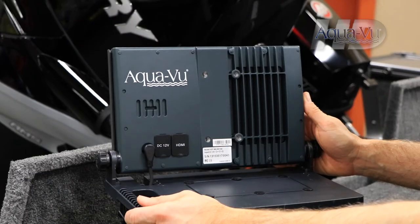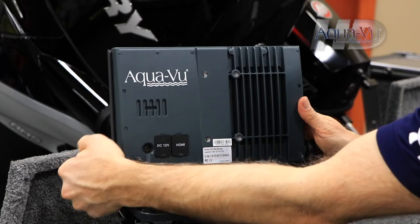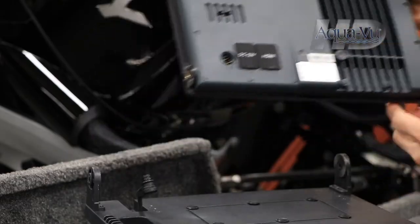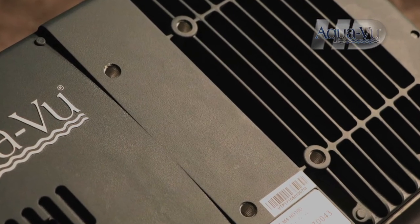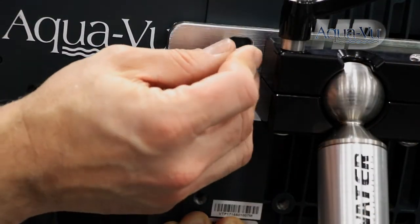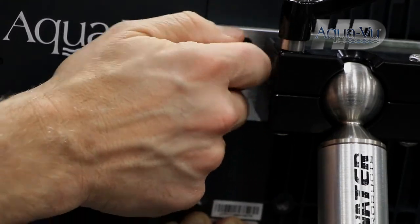Begin by unplugging the power cable from the back of the monitor. Then unscrew the two mounting knobs and remove the monitor from the shuttle. The four threaded ports on the back of the monitor allow you to attach the AquaView monitor to a wide range of marine electronic mounts, including RAM and Blue Water mounts.